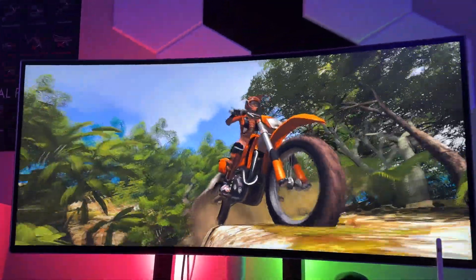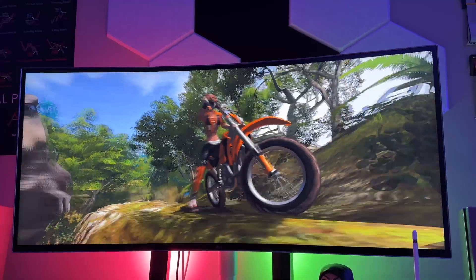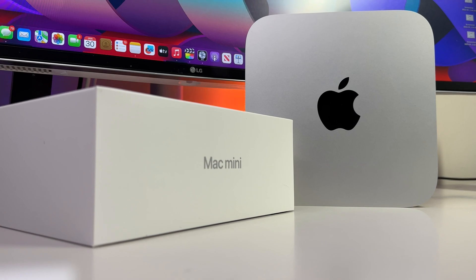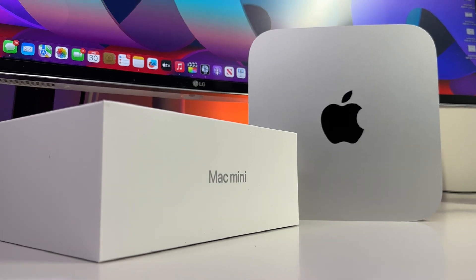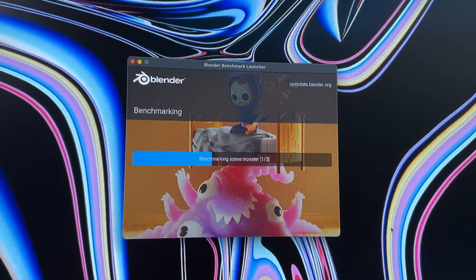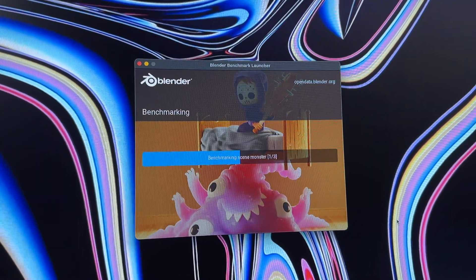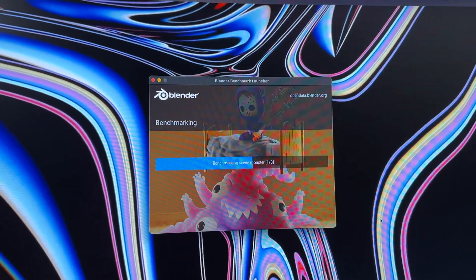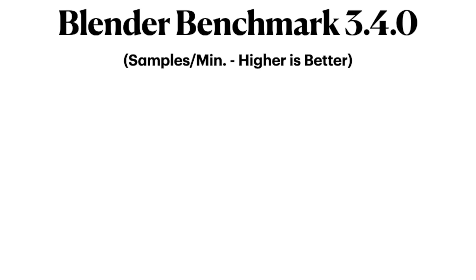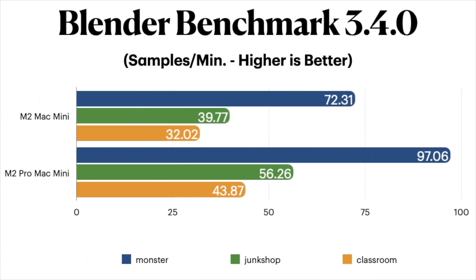For our final benchmarking test that taps into both the CPU and GPU, we head over to Blender. Blender has three different scenes, and it offloads them to test rather than showing them on screen. Here on Blender, we once again have a bit more clarity, as the results are much improved over the standard M2, with the Monster test specifically coming in with almost 100 samples per minute, which proves that the M2 Pro chip is plenty capable for most graphically demanding tasks.